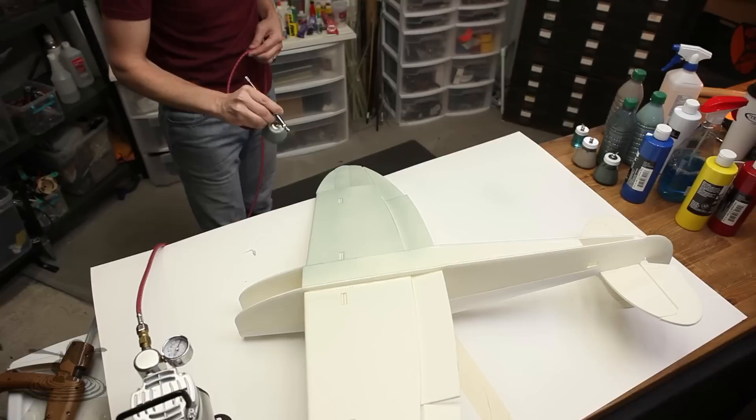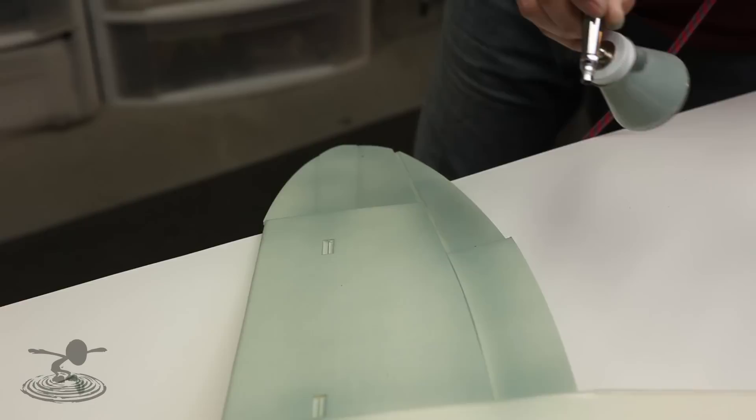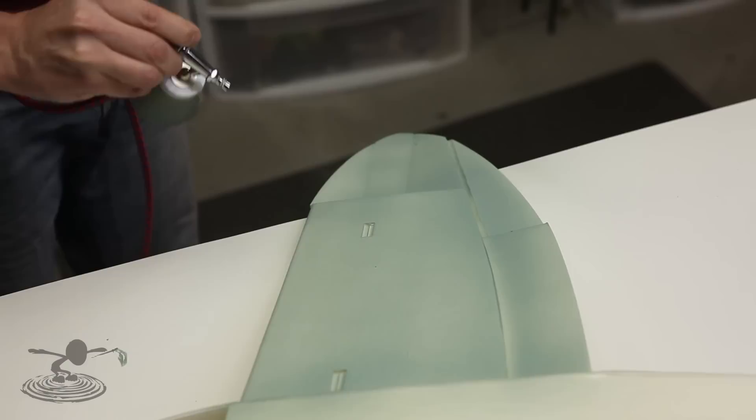Make sure you paint in layers. Light mist coats are the way to go — don't try to lay it down too thick. You want a nice even flow and an even coating on your surface. This ties back to the type of paint you're using: higher-pigment paint is always better because you'll use fewer coats and get more uniform coverage. Too thin a pigment will cause a lot of frustration — it will take twice as long and still won't look as good.